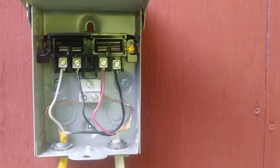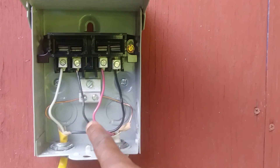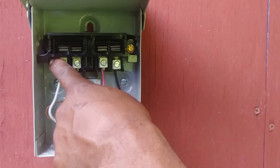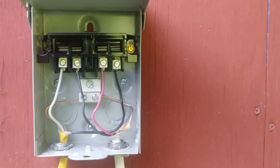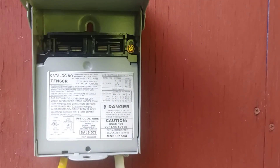We landed our line side wires on the outside screws because that's what it says, and we landed our load side wires on the inside screws because that's what it says. A very important thing: whatever disconnect you buy, you need to read the instructions and look at the illustration to find out where your line side wires land and where your load side wires land.